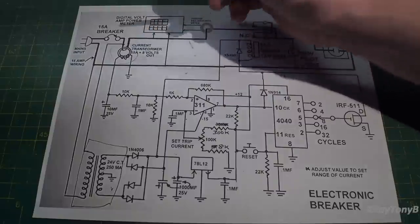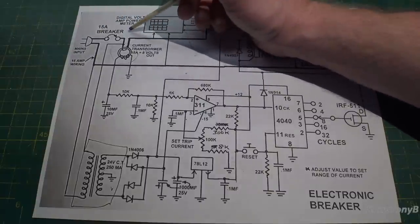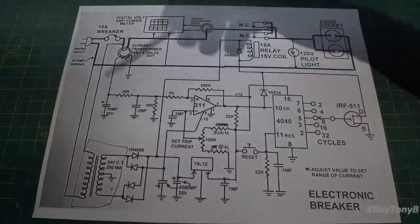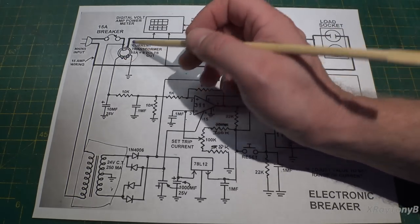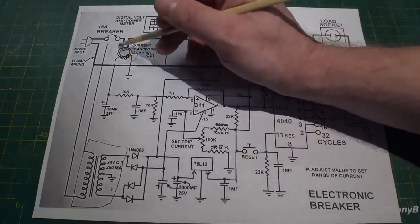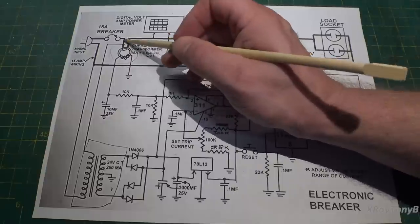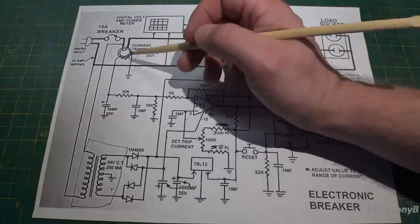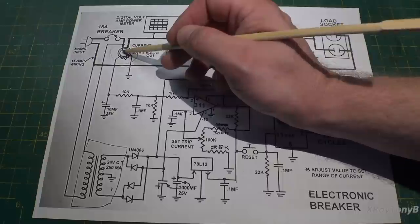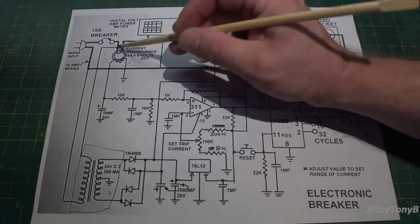It is not your normal ferrite toroid, because a lot of ferrite toroids, depending on the compound they're made of, don't work at line frequency. Your mains line is either 50 or 60 hertz. A lot of toroids out there are high frequency — they run at kilohertz or even megahertz. So the first thing you need to do is either purchase a pre-made one or get the right compound of ferrite material to wind your own. I suggest highly against trying to wind your own.